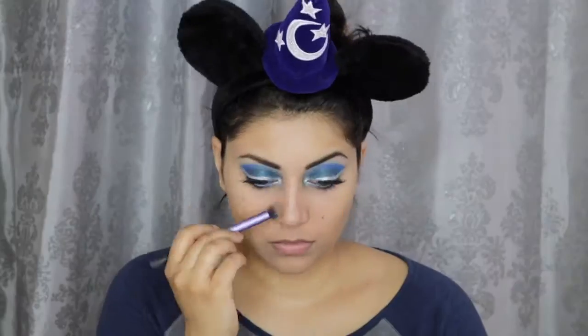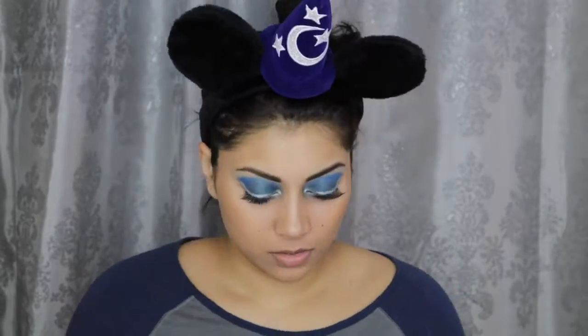To contour my face, I'm using this Highlight and Contour Palette by IBY Beauty. For blush, I'm using this Wet n Wild Color Icon Blush in Rose Champagne. And for highlight, I'm using this blinding one from Ofra Cosmetics called You Glow Girl. Next, for the lips, I decided to go with this beautiful Ofra Liquid Lipstick in Pasadena. Here, I'm just setting down my face with this Project Beauty Setting Spray.